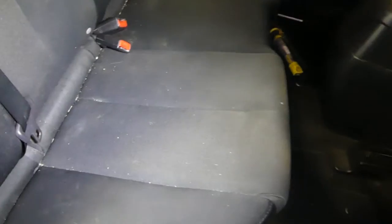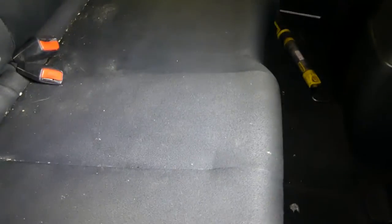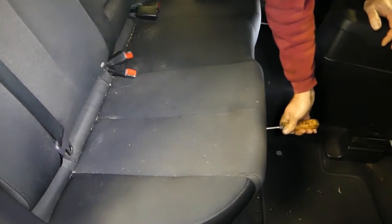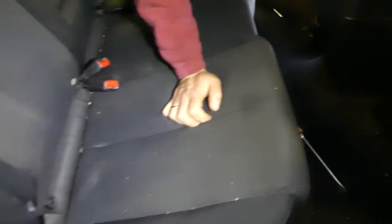The rear seat is pretty stuck — it doesn't come out with bare hands. You have to be really strong, or get a screwdriver. You can pry: there is a clip right there, just pry up and the seat will come up. There is one on the other side as well. Some of them are tight — if it's never been removed, you can help it a little bit. You can see it's still stuck, then it came loose.